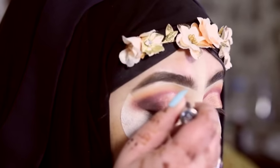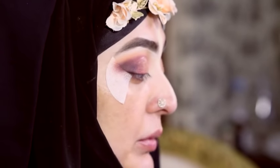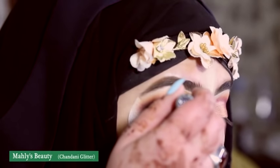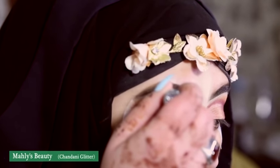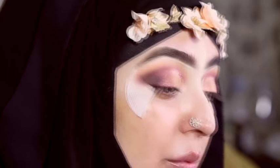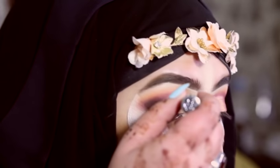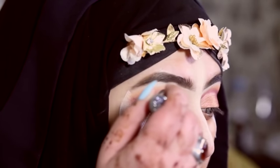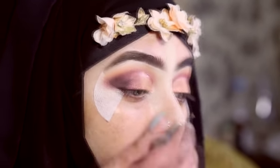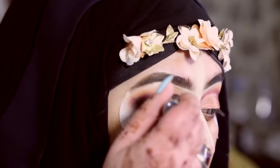I'm using the Urban Decay Heavy Metal Glitter brush, and on top of that I'm applying Mali's Beauty Glitter in 'Chandi.' This is a pink glitter with light pink sparkles — it's so pretty. I recently launched my brand and will be launching my website soon.